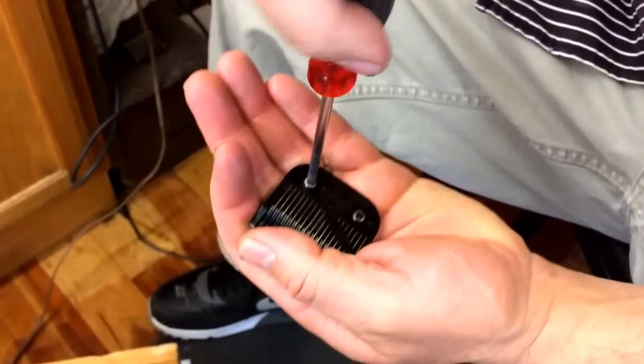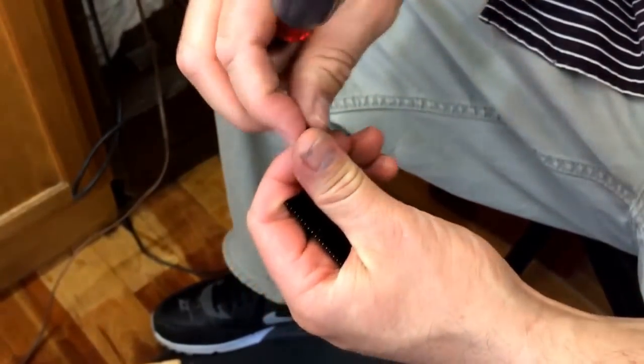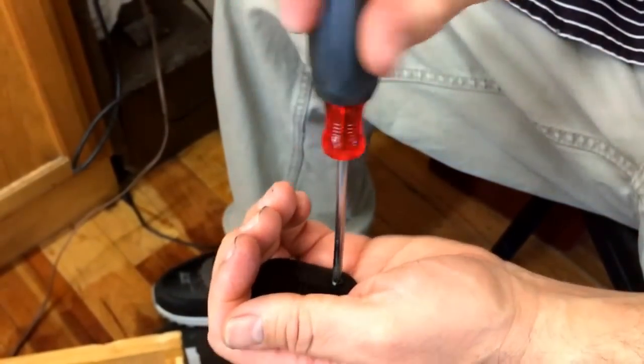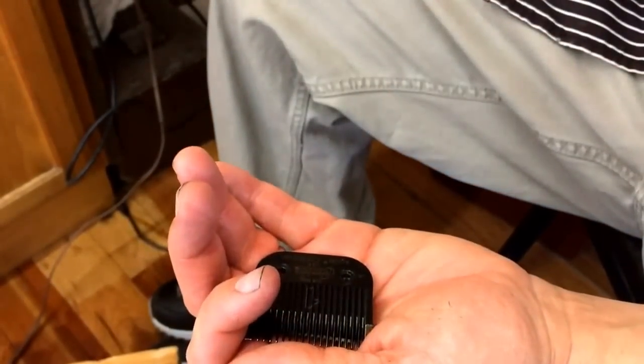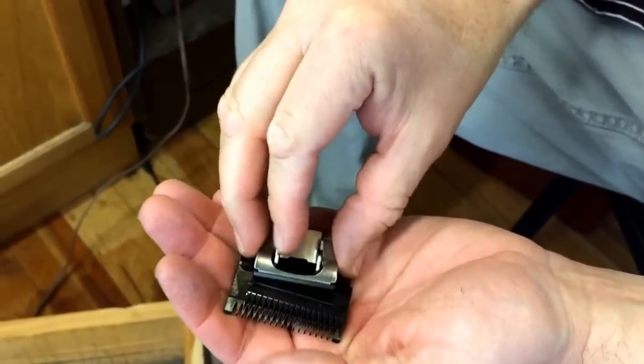So let's go ahead and take it apart. Take these two little screws off with the Phillips head, and then take it apart.